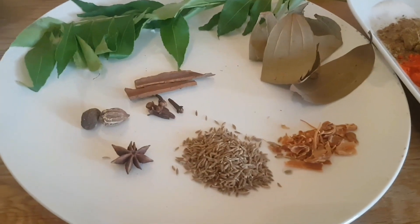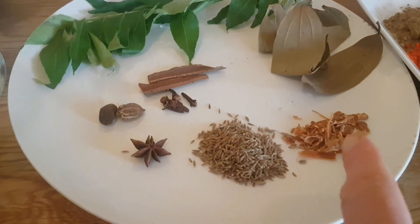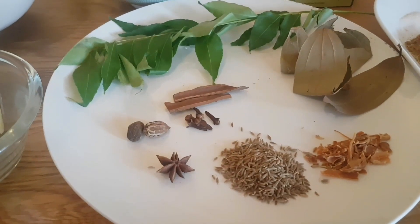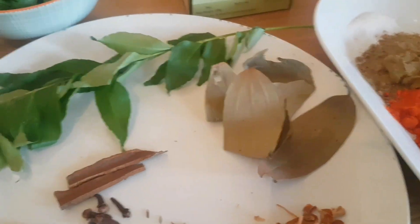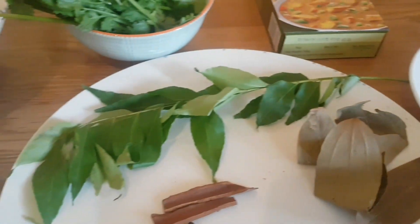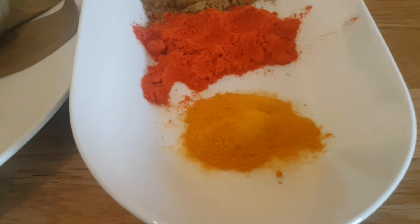Whole spices: 1 tablespoon of cumin, about 2 teaspoons of mace, 1 star anise, 2 black cardamom, 5 cloves, 2 one-and-a-half inch cassia bark sticks, about 3 to 5 tej patta depending on the size — they're Indian bay leaves — and 1 sprig of curry leaves to give it a really unique luxurious taste.